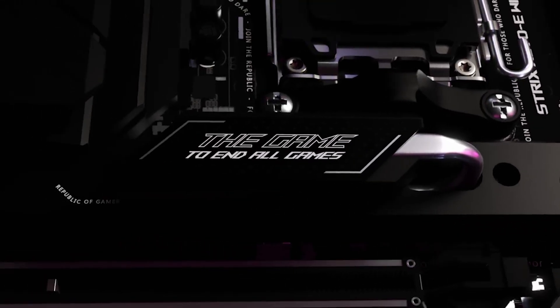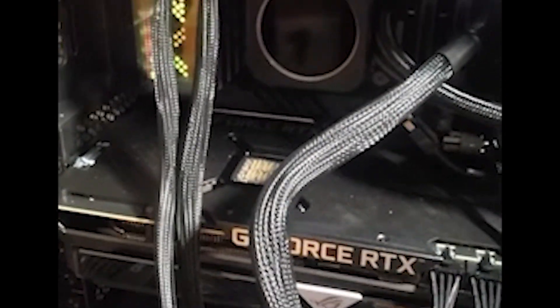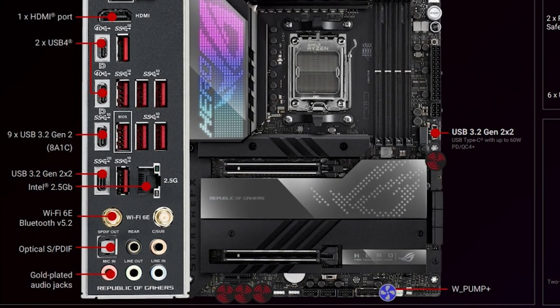The ASUS Crosshair Hero X670E has an 18+2 phase design with 110 amps, similar to their Z690. Hopefully we don't run into the same issues as the Z690s with memory chip polarity problems. ASUS will feature USB Flashback, up to 9 USB 3.2 Gen 2 ports, and two USB 4.0 ports which are USB-C with power delivery up to 60 watts — plenty of power to charge smartphones or wireless devices with super fast charging such as Samsung devices.